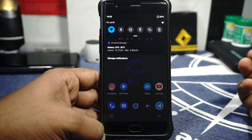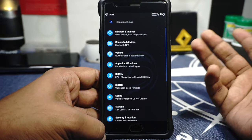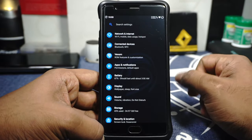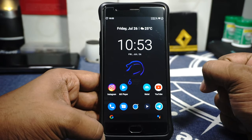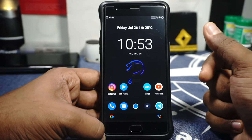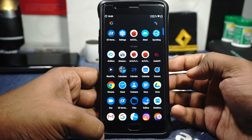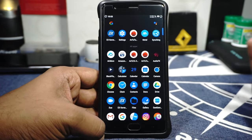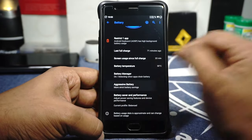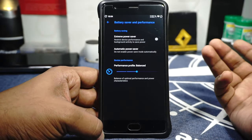The battery life is actually pretty good. I was using it as my daily driver and the active drain was somewhere around 15 to 16%, which is acceptable. Idle drain was about 1.3 to 1.6%, which varies depending on base usage but is still something I can get behind. It also has aggressive battery options for better idle drain, and battery profiles are available.